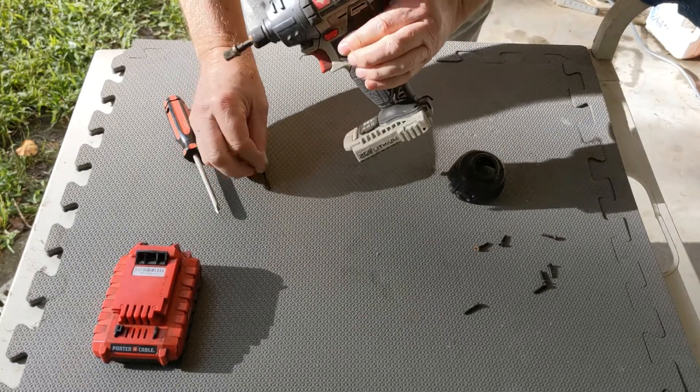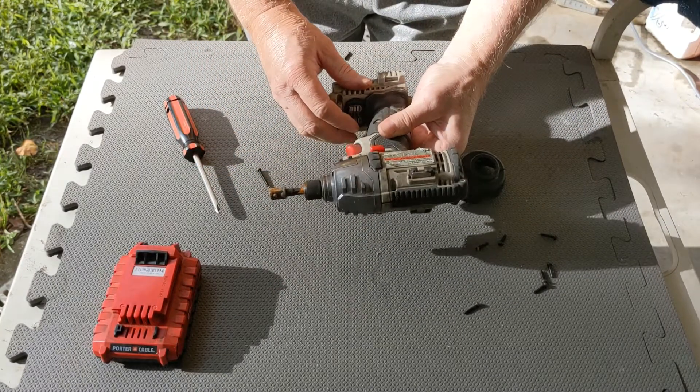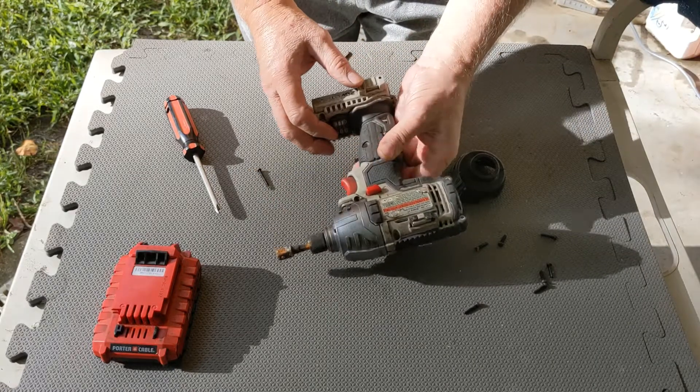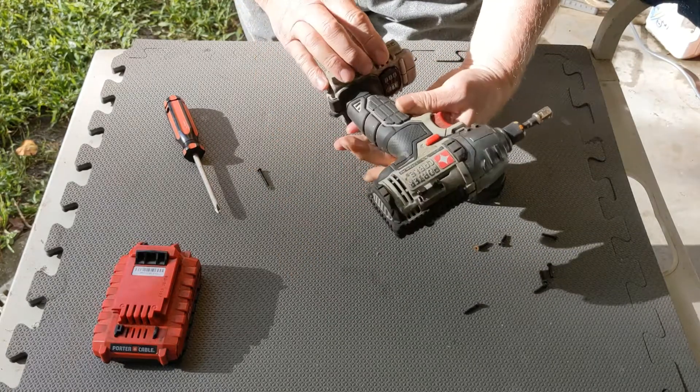That's a long screw there. I believe I have all the screws removed.